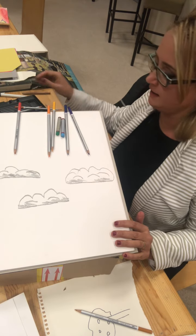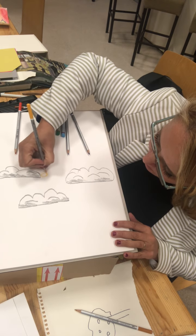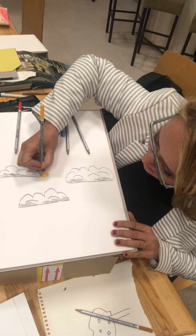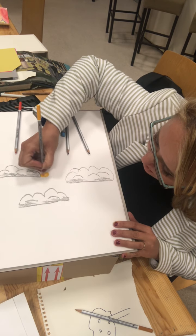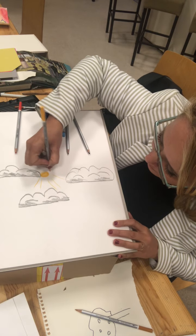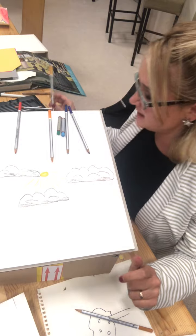Now if you feel like you want to do the sun trying to burst through, you can do that if you like. Because when the sun comes out and it shines down through the water that's still in the sky, it creates a rainbow.